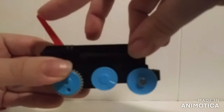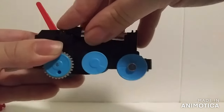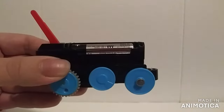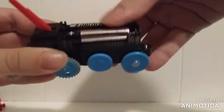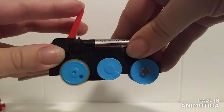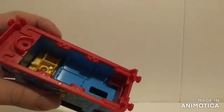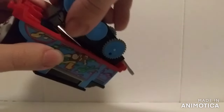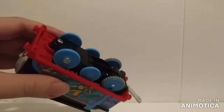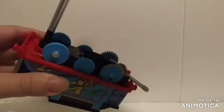Of course there is that big long switch. I put the AAA batteries inside — make sure everything goes flawless. And here's the inside. That part there is the whistle.